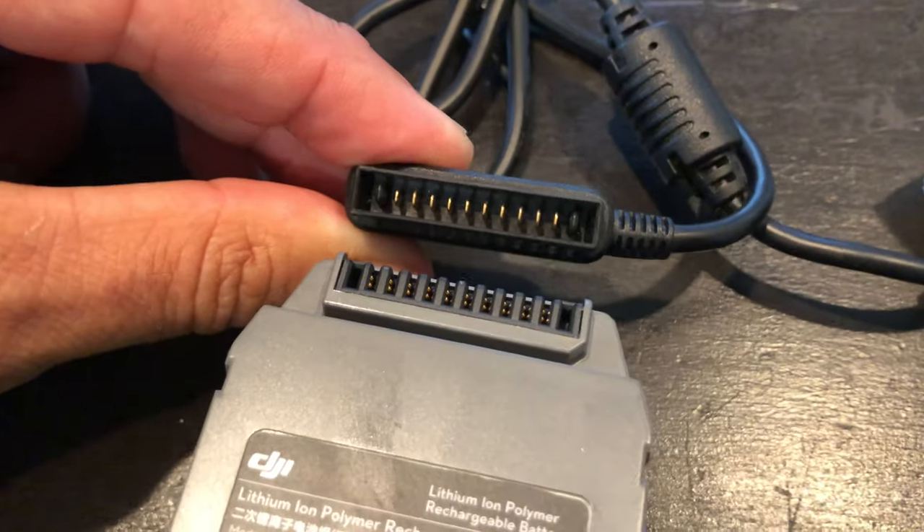They have taken a lesson from Apple in that nothing accessory-wise still works with the new model, and they use an insane amount of packaging. Can you use your old batteries? No. Can you use your old battery chargers? No. Which means for anyone like me that bought a Fly More pack and got extra batteries, or something like the car charging unit or the hub that charges multiple batteries at once — all worthless now.